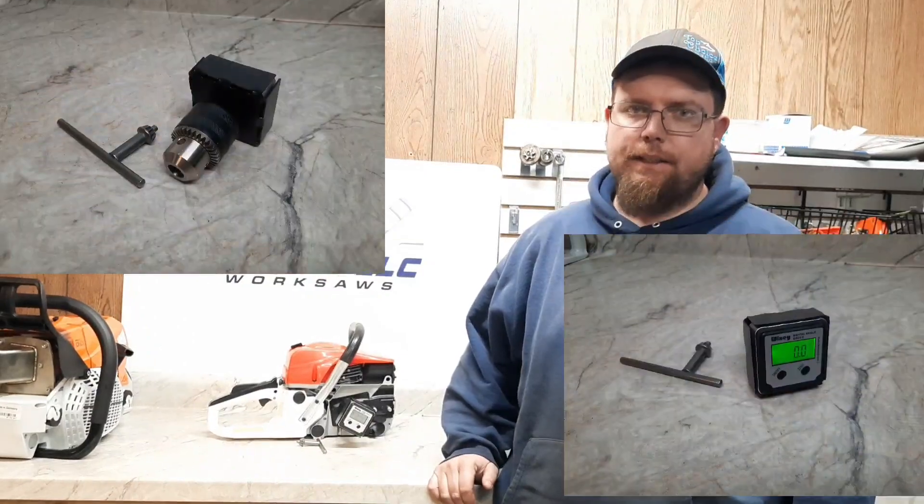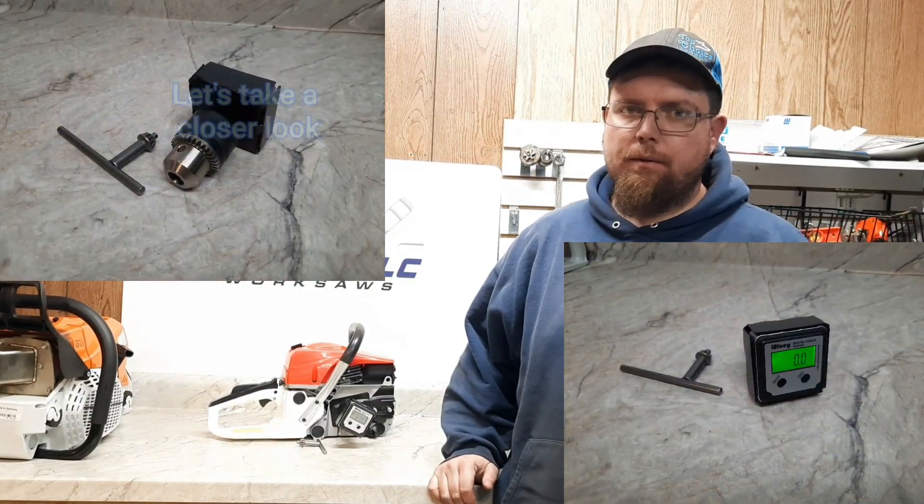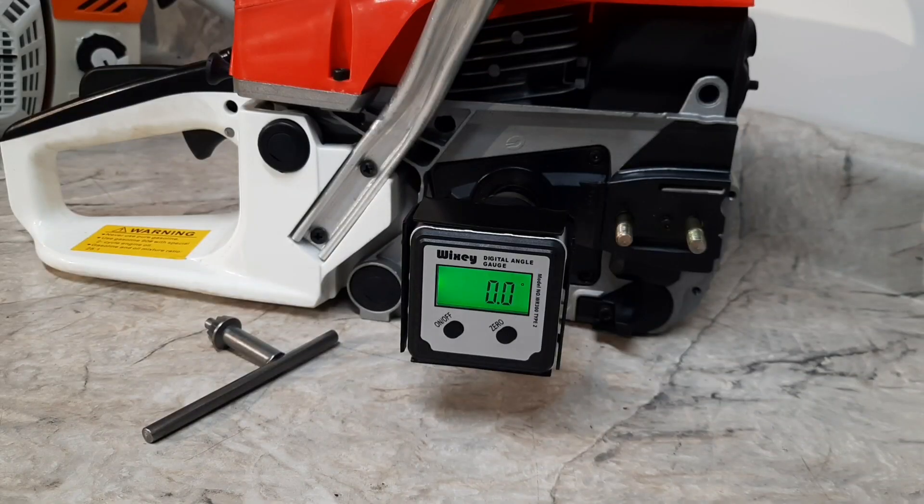Welcome back everybody. This is the Dino Joe Mods channel. Today I got a new product I'd like to share with you. It's really helped me with porting — makes things easier, simpler, faster. Digital degree wheel.